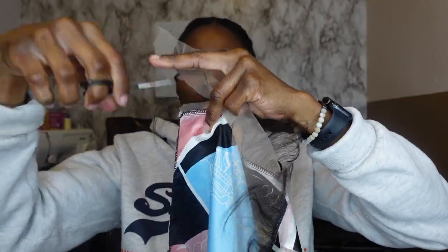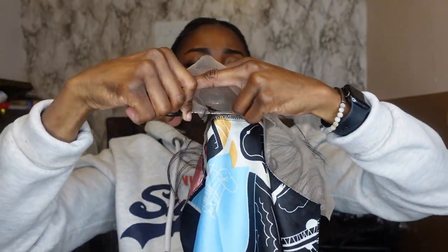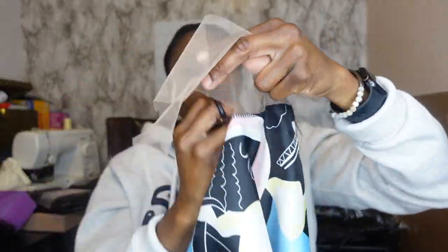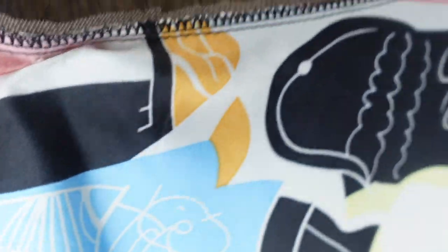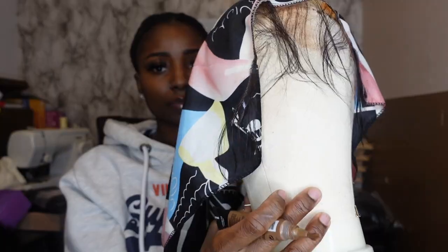It would have been smarter to just put the scarf on a mannequin head and cut the lace that way, because doing it this way was a little bit difficult — I was working harder, not smarter. But if y'all decide to get this, just make sure y'all put it on the mannequin head and do it the easy way. Once I was finished, this is how it turned out — just giving you guys a closer look of how everything looks so far.